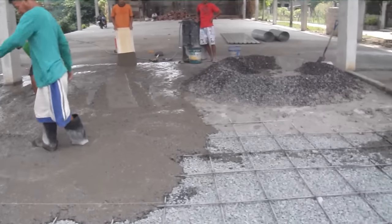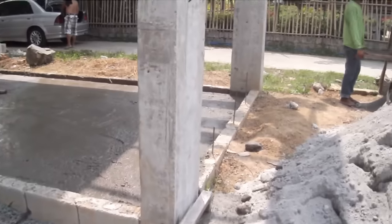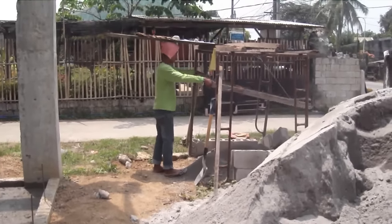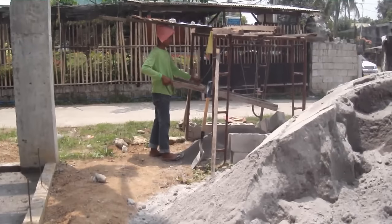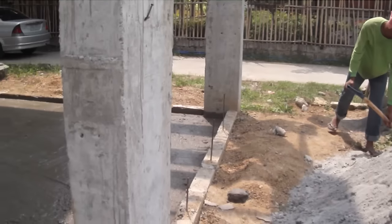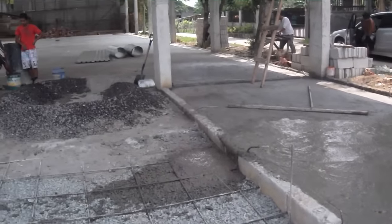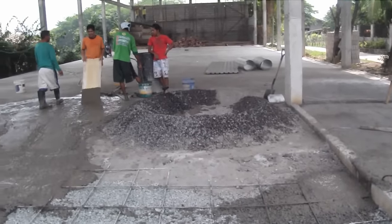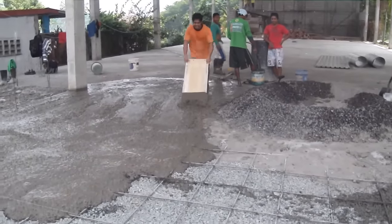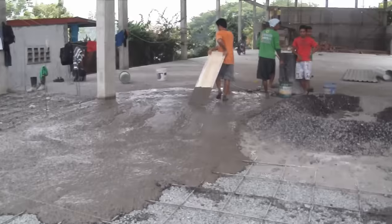It's done by hand and mixed up, and sifted to get the fines out. If you notice, the mixing takes place right up here on the good concrete, on the dry concrete, then they shove it in. This thing will be finished today.